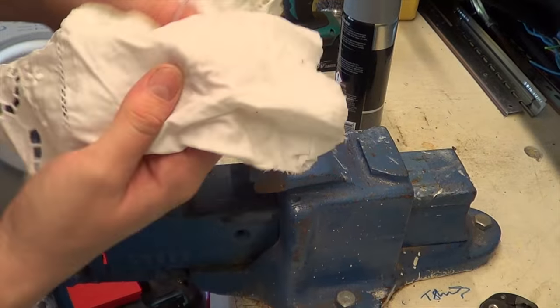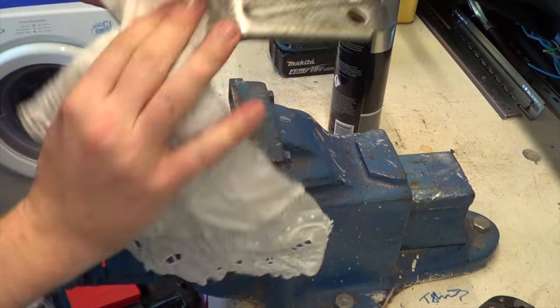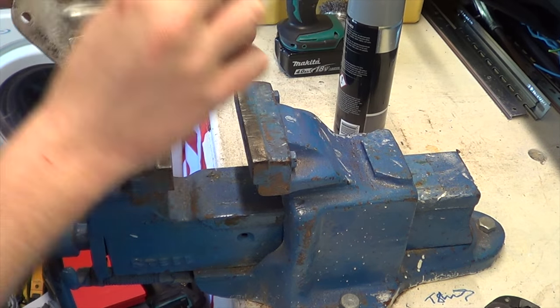Just got a bit of paraffin on this now — a panel wipe. I'm just going to clean it off to get rid of any dust that may be in the way, and it'll just evaporate ready for us to prime it.